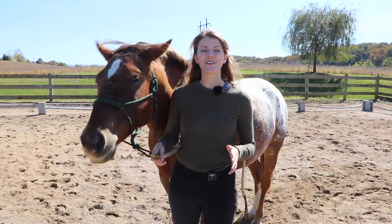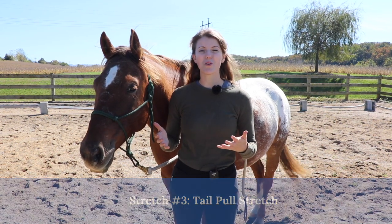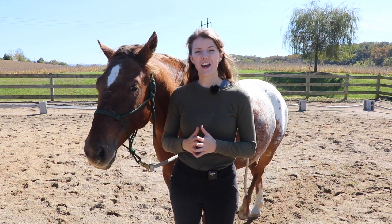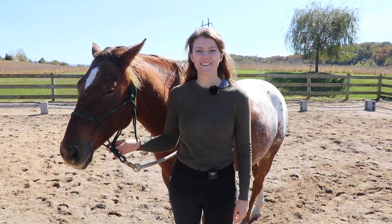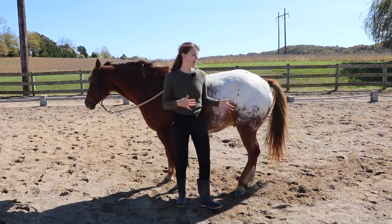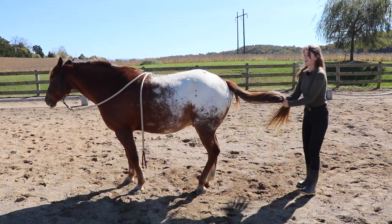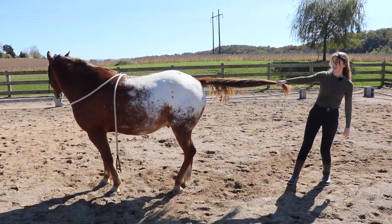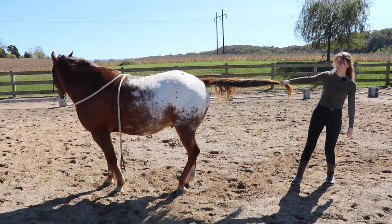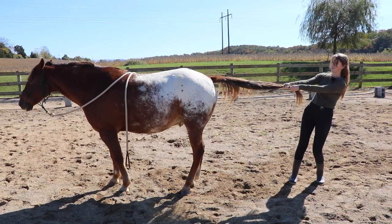The next stretch is called the tail pull stretch. All I'm going to do is pull the horse's tail back, which is going to help align the spine and stretch those muscles throughout the back. It's a pretty simple stretch — I walk back here, get my horse's tail, go to the end of the tail, lean my pressure, hold that for a few seconds, and then release. Then I can lean again.